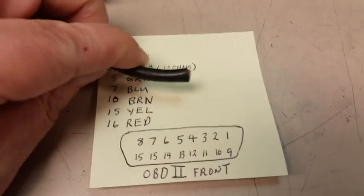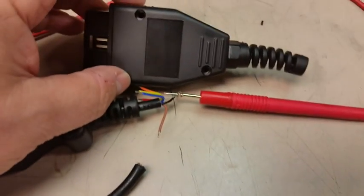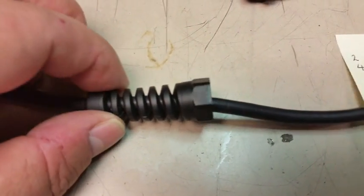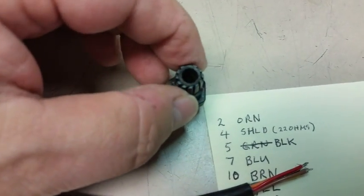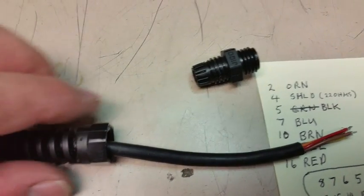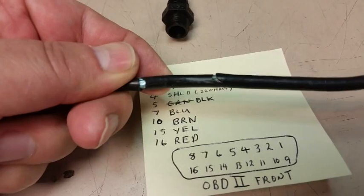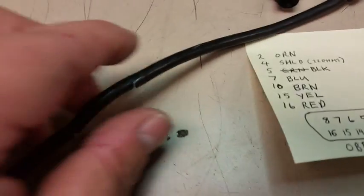Now we need to strip the cable back, but before you strip it back you have to put the cable relief on first. This is a compression type — there's a little o-ring right here that flexes, so you'll need to unscrew the compression relief and put it on the cable. Also, if you've got any jacket damage on your cable, now is a good time to slide on some heat shrink to cover and protect it.